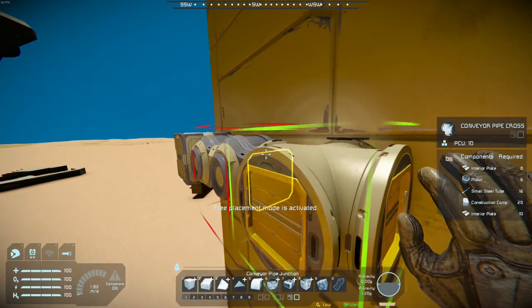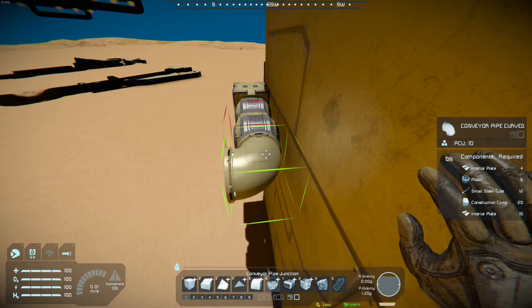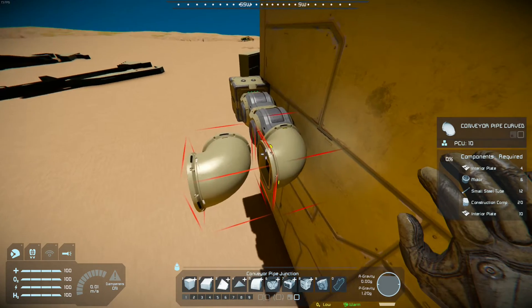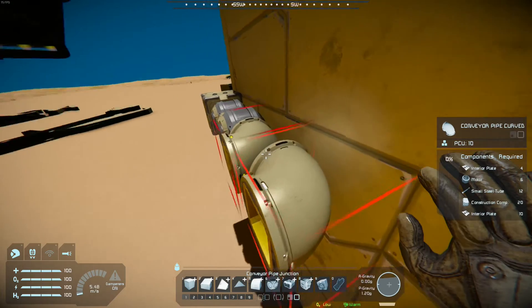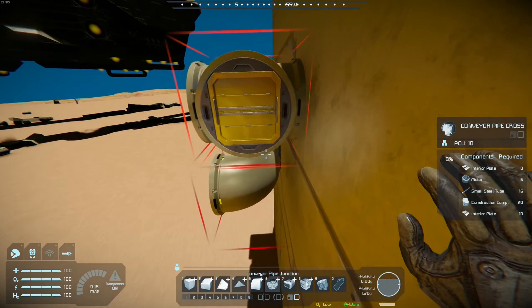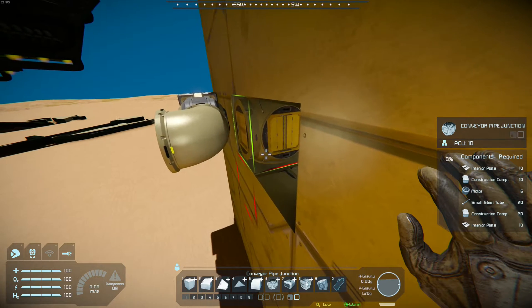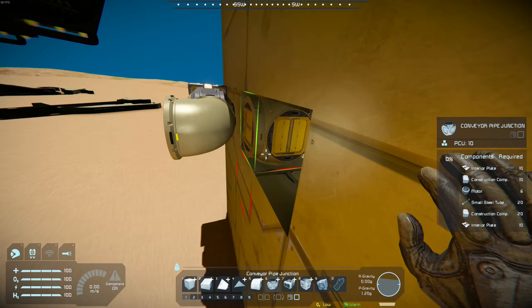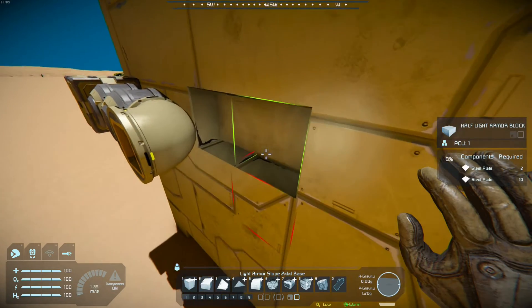Next, you can place any sort of conveyor mechanism, or even just regular armor blocks if you're not planning to use conveyors. Preferably not a junction, as that could interfere with the later steps, but if that is necessary, you can simply place a light armor block here.